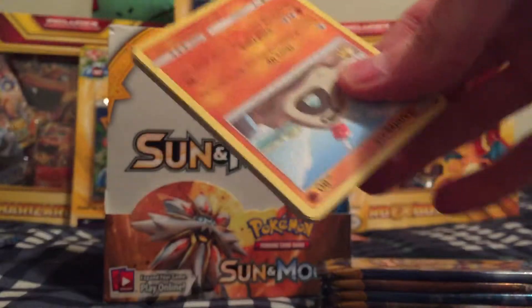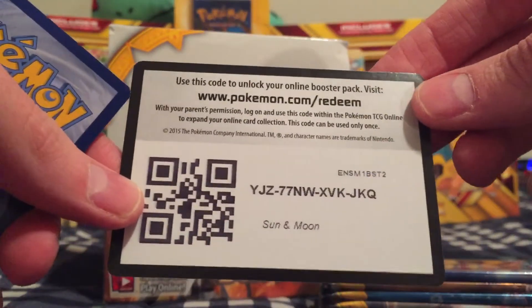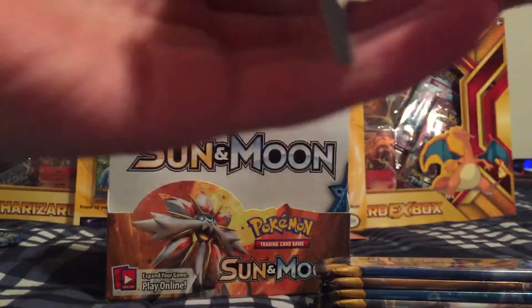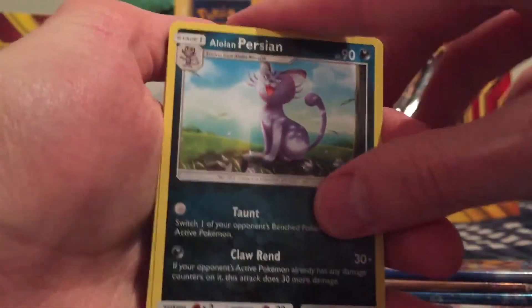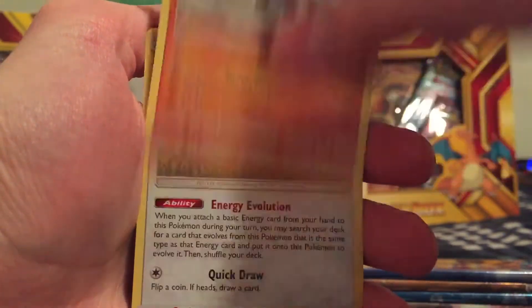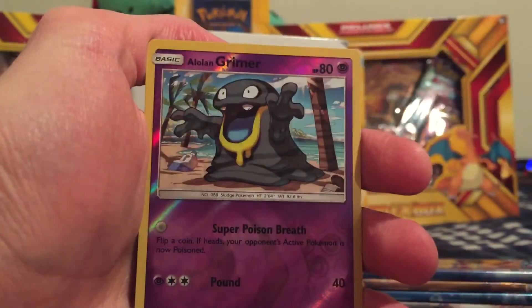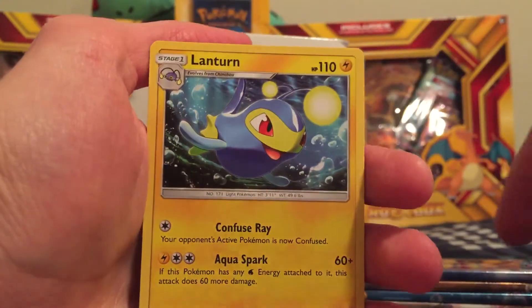These packs open up so much easier than Evolutions or Steam Siege or any of those previous ones. Leaf type energy, we got an Alolan Persian, Brionne, Rare Candy, Sandygast, Eevee, Crabrawler, Mareanie, Alolan Diglett, an Alolan Grimer Reverse Holo — very cool card. And the Rare is a Lanturn.